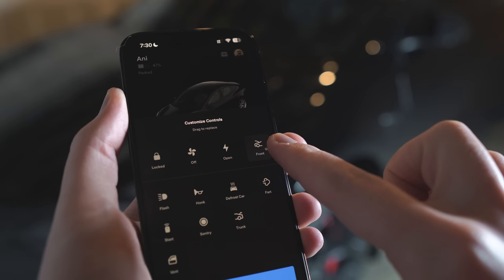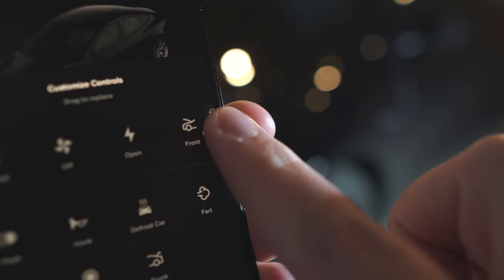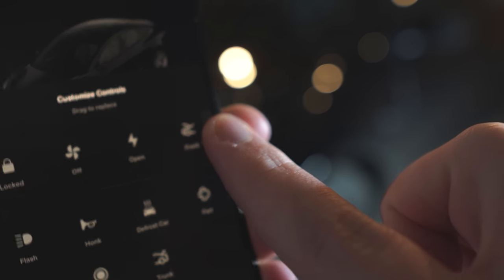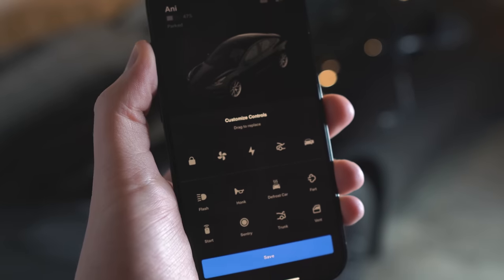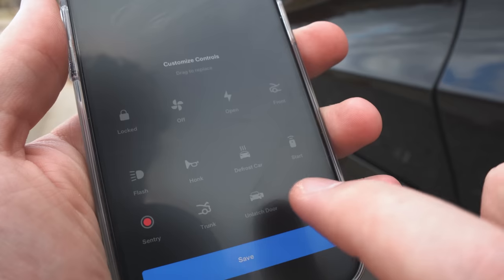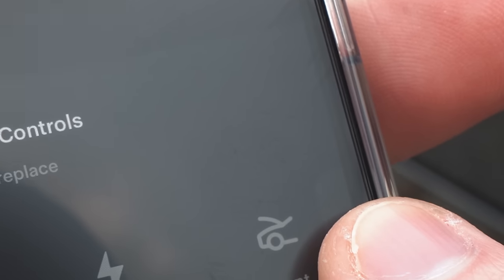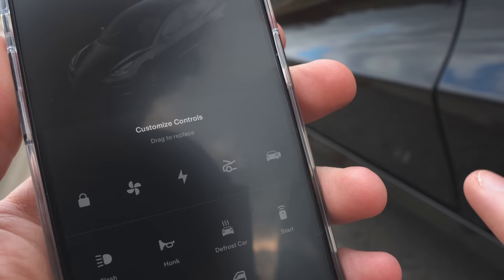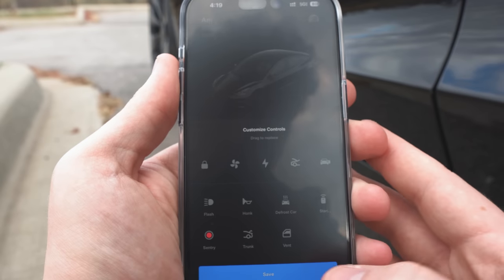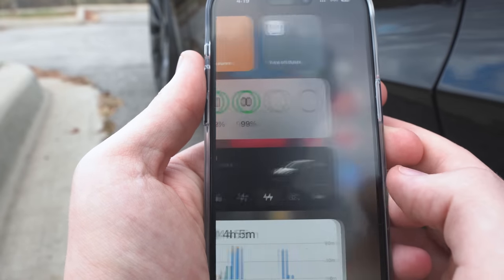You have four quick controls for things you use most, but there is a way to have five. Go into editing mode and drag your fifth desired quick control to the far right. When you see the highlighted area move from highlighting the fourth rightmost quick control and shift one over — being cut off by the edge of your screen — release. This still works even though people keep saying it's been patched.